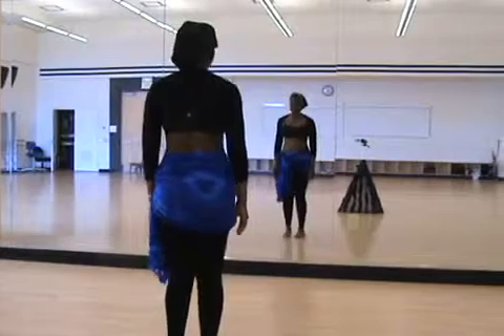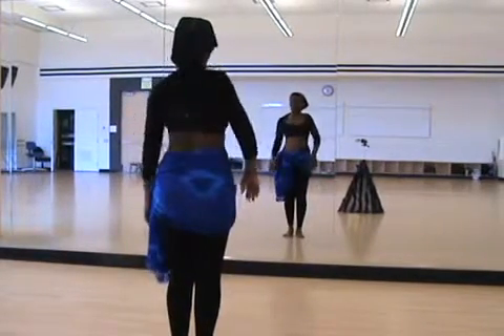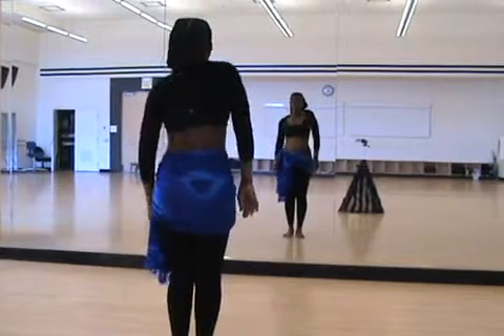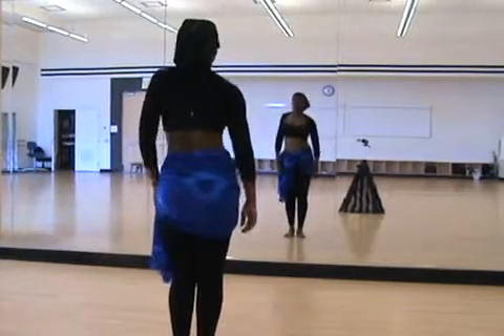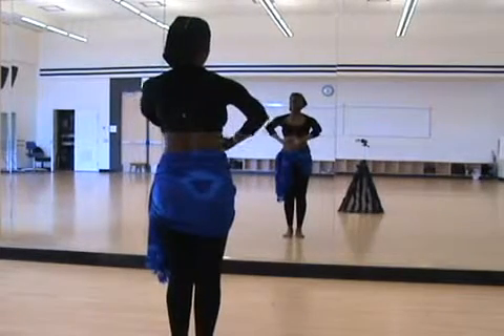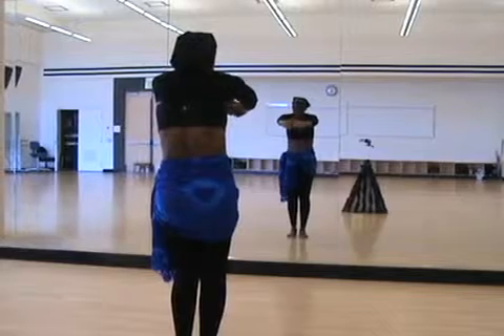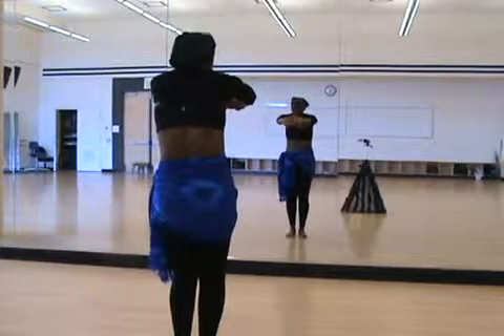Walk your feet in, heel to heel, roll your shoulders backwards and forwards. Link your fingers, press outward, rounding your upper back, making sure to keep your tailbone tucked to protect your lower back.